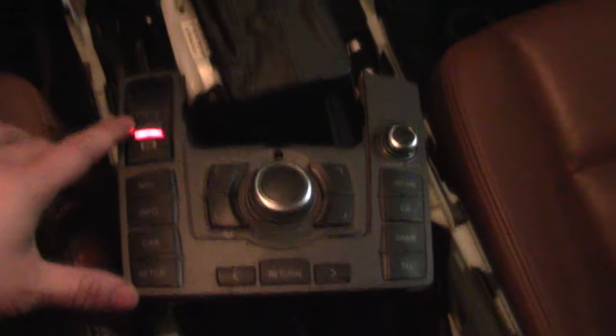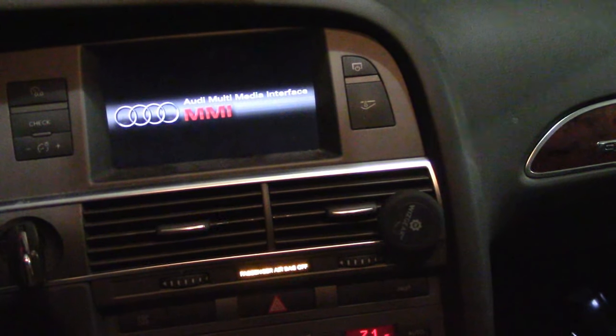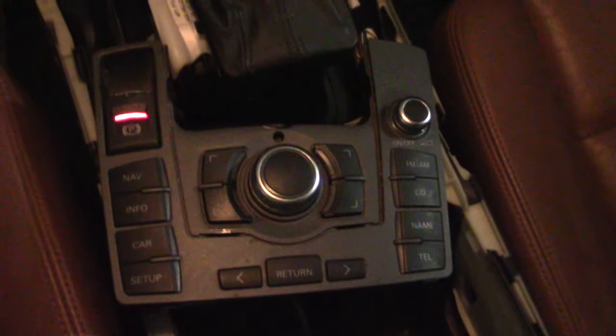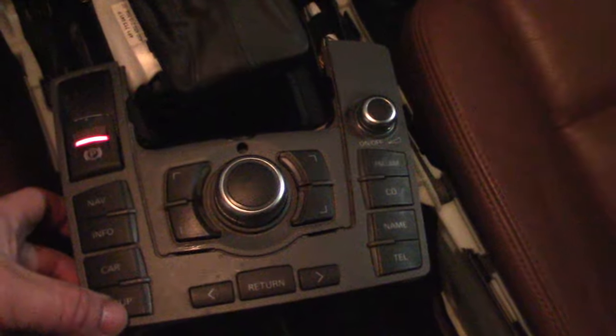Here is the problem: the MMI boots, and when I click that button the screen shows up — the monitor tells me it's good — then it shuts down. The problem is there is no light on the MMI control.